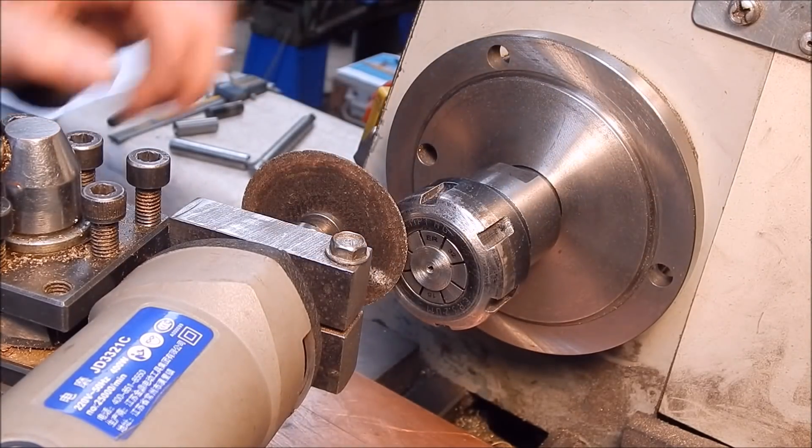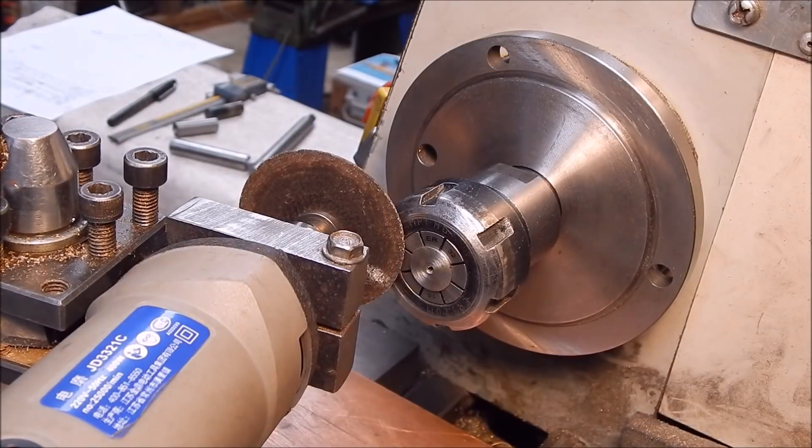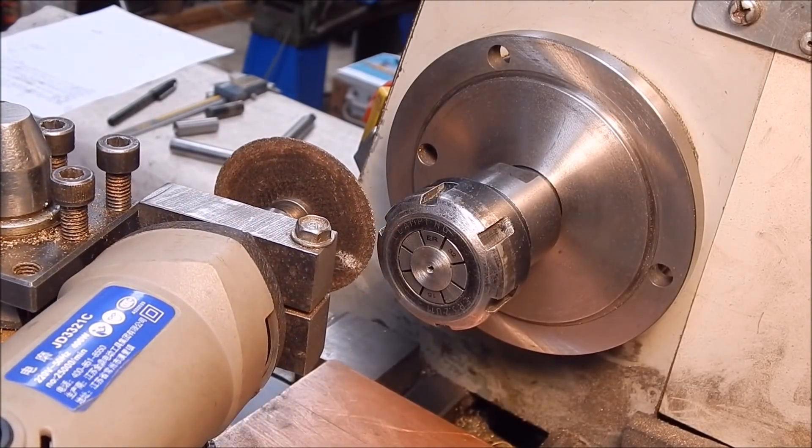Job done - just dress it up a bit more on a bit of an oil stone or some wet and dry. Was that easy? That fast? That simple.